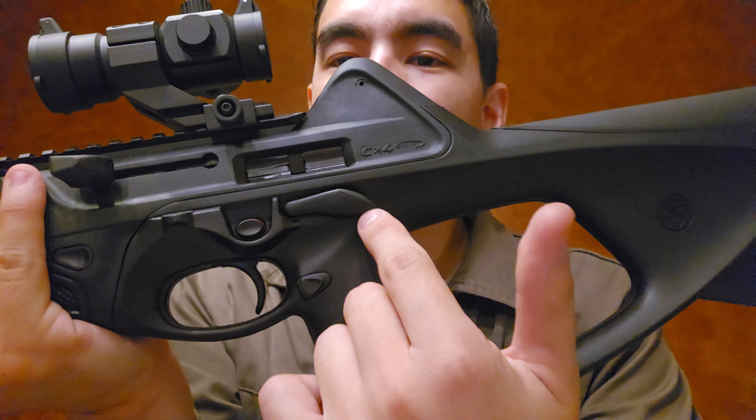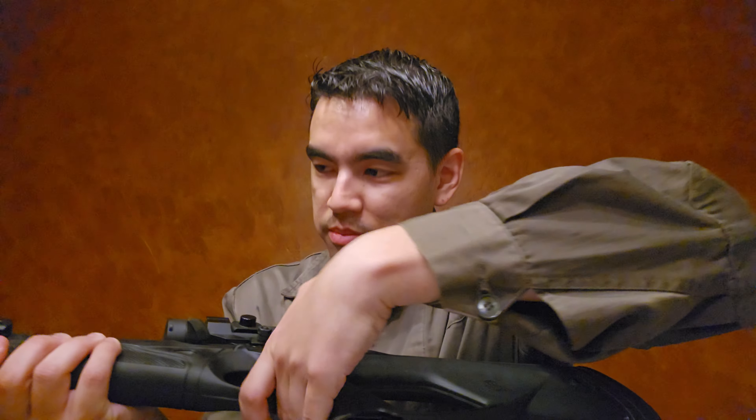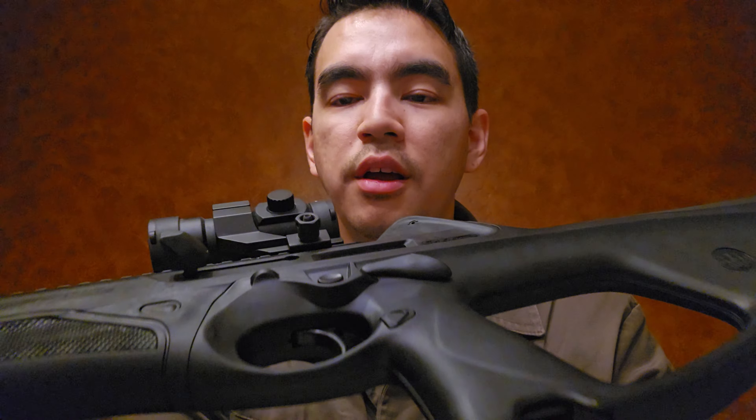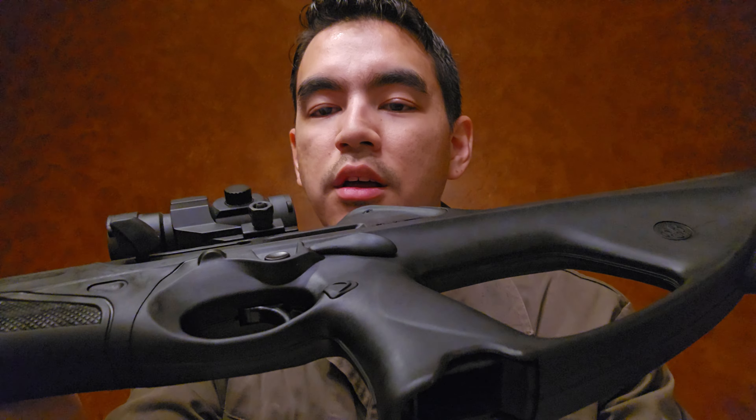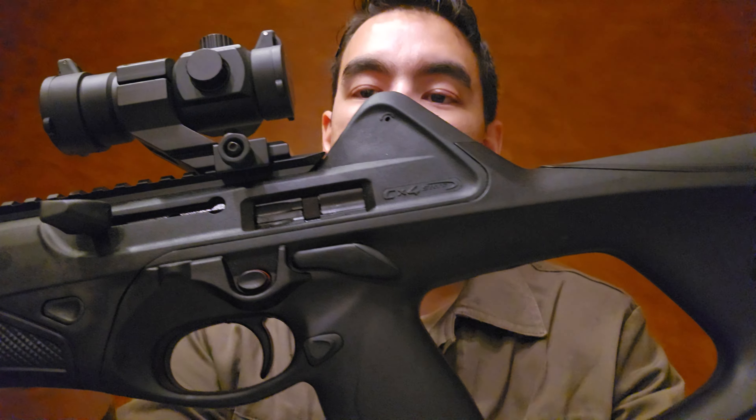I do wish the bolt release was ambidextrous, since some other features on this gun are. The safety is extremely stiff — it's the kind of safety where you simply cannot thumb it on and off easily; you have to make a conscious effort to press that button. That's not great for me since I like safeties that are easy to flip off quickly for defensive purposes. The magazine release is cool though — it's just like the pistol, right there on the grip.